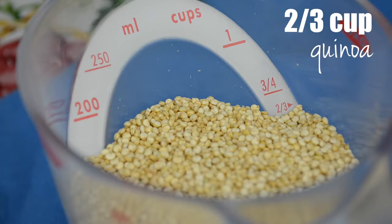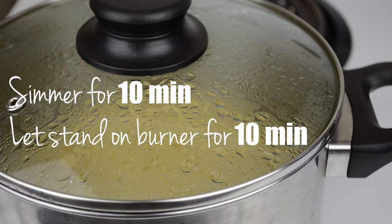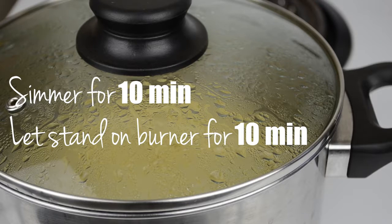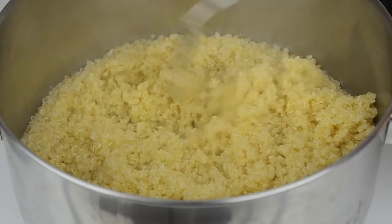We're going to need about 2/3 of a cup. Go ahead and prepare quinoa the usual way — I've put the link for my video on how to make quinoa in the description box. The only thing you're going to do differently is, after simmering quinoa for 10 minutes, turn off the heat and let it stand covered on the burner for another 10 minutes instead of 4. This will give quinoa a fluffier texture. Uncover the pot and fluff quinoa with a fork as usual, then let it cool completely.